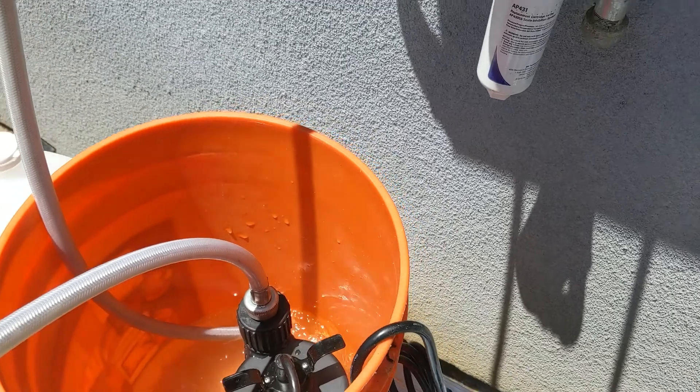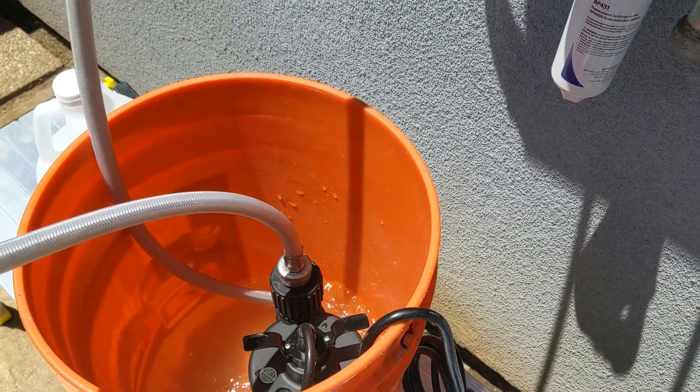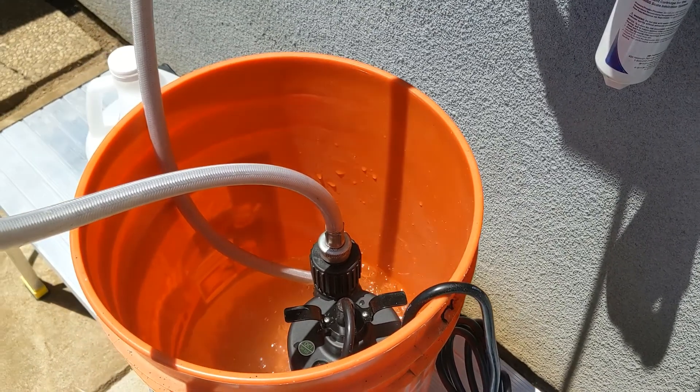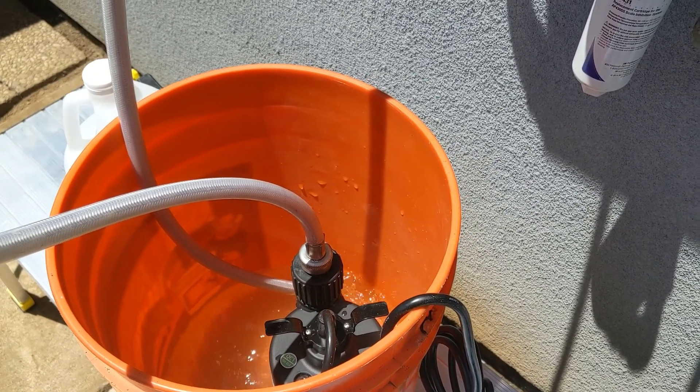Depending upon your usage of the water heater, do that as needed annually. Try to flush your system out at least every 12 to 18 months — try not to wait too long.